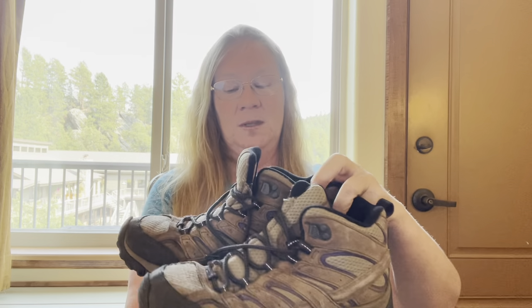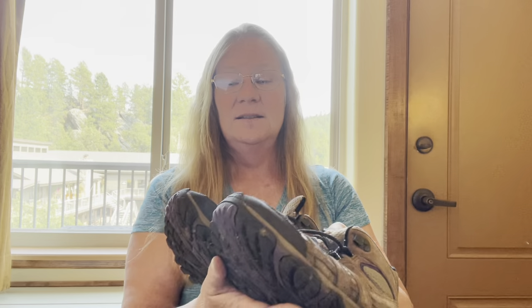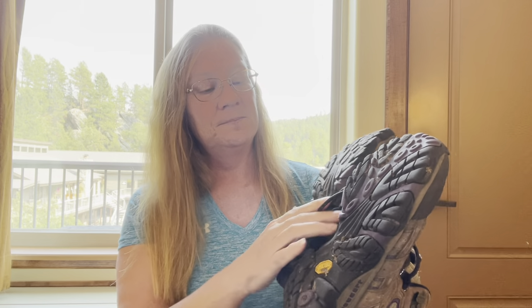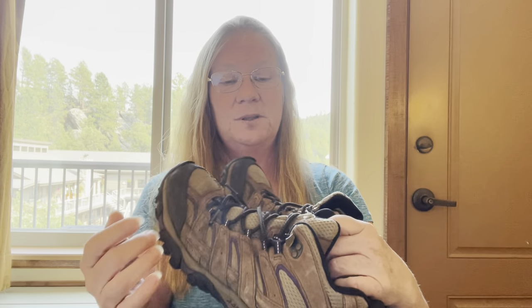I ended up getting these — I found a size eight and a half. These are Merrells with Vibram soles. After about 400 miles on them, they still have really good tread. I never had a problem with them. They provided good support, especially for the ankles going through the rocky areas of Pennsylvania.